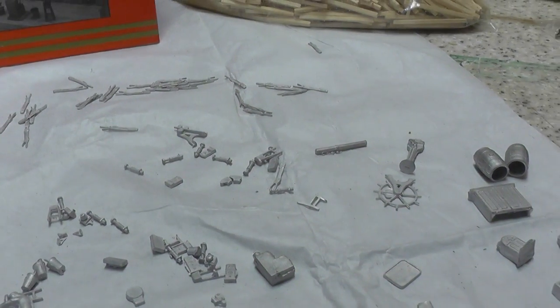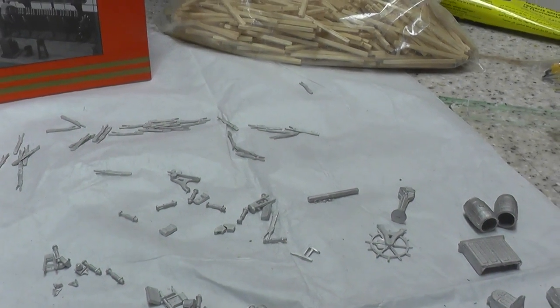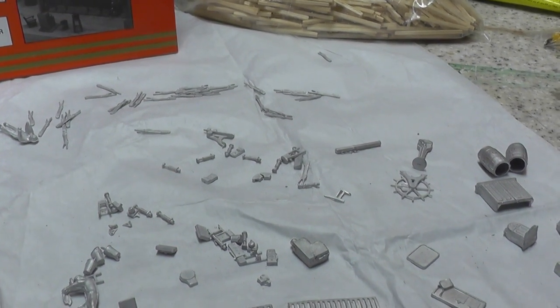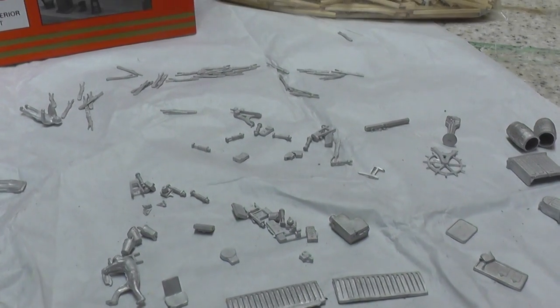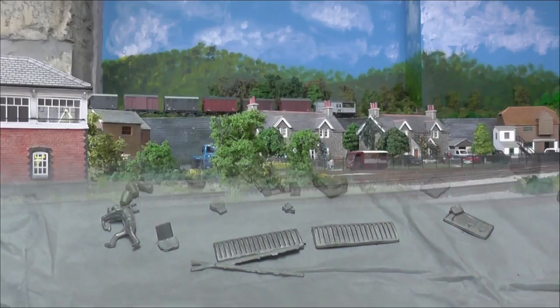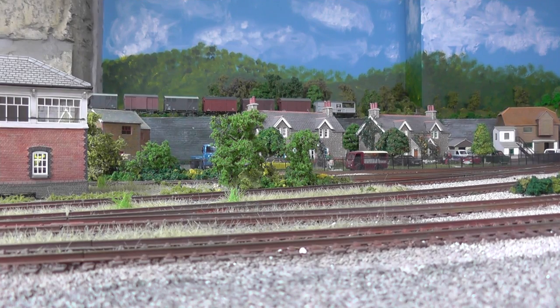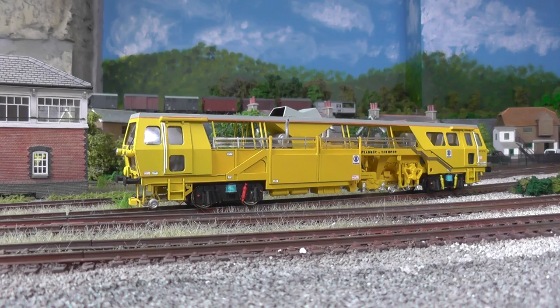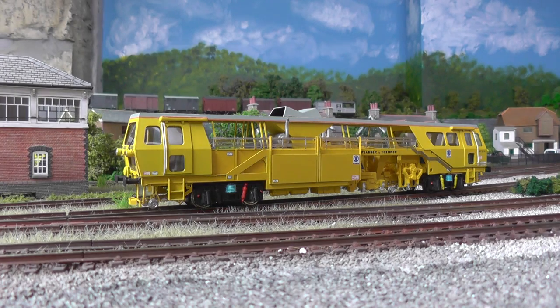Just bear with me — I'll just run out — a new acquisition, which I think Terry from Glebe Road will appreciate. Just bear with us and we'll have a look at something new. I'll just run this in a minute — just picked it up this week. Something I wasn't actually looking for, but one actually turned up.